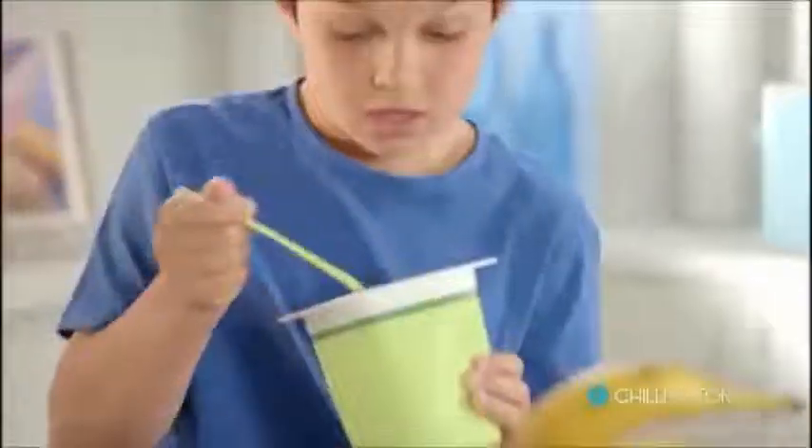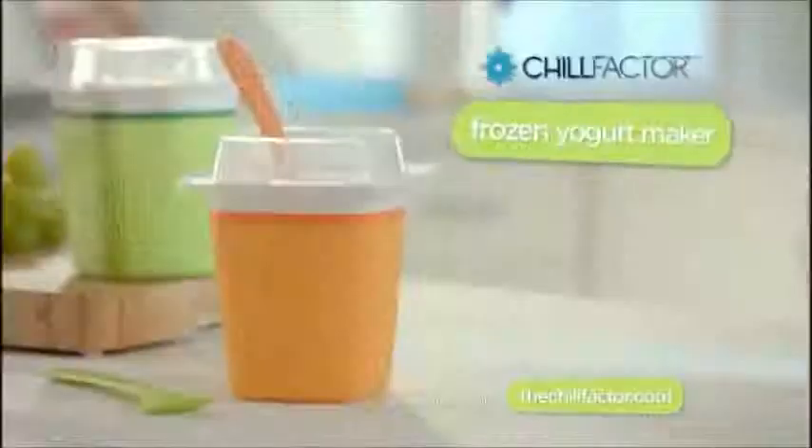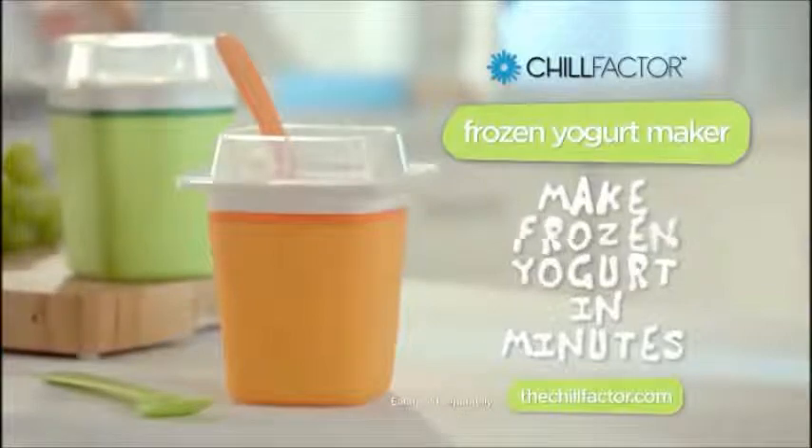You control the ingredients, the flavor, the nutritious, delicious. Chill Factor Frozen Yogurt Maker — make frozen yogurt in minutes.